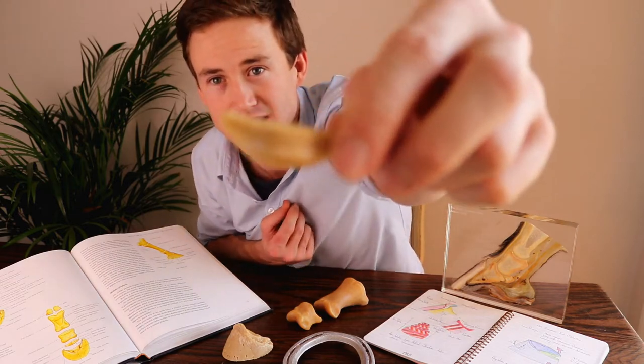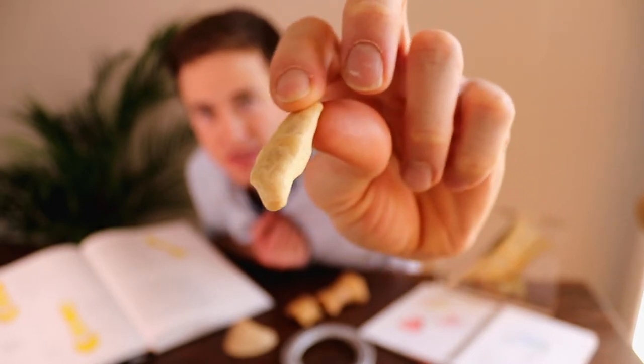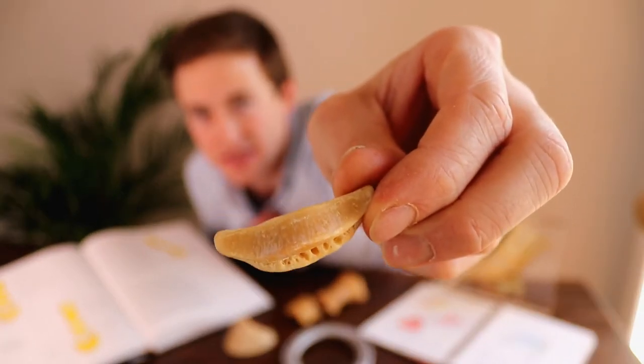Today's video is all about this little bone here, and it is the navicular bone, or the distal sesamoid bone, and it has two surfaces. It has the flexor surface and also the articular surface.